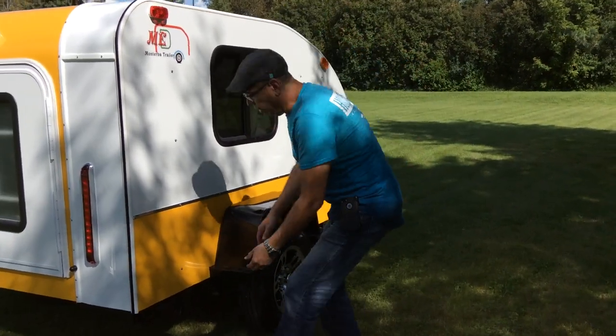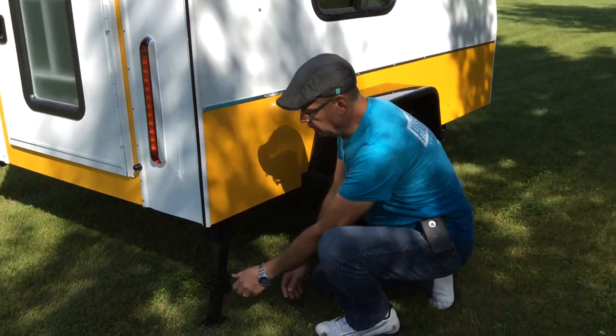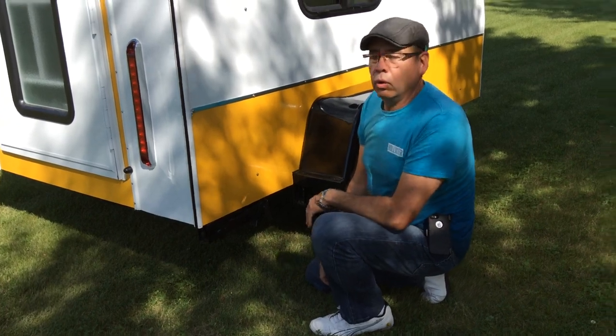Over here you have the pull-out legs. You pull down, you press on it, and it's set up. If you want to bring them up, you bring them down and they go up.